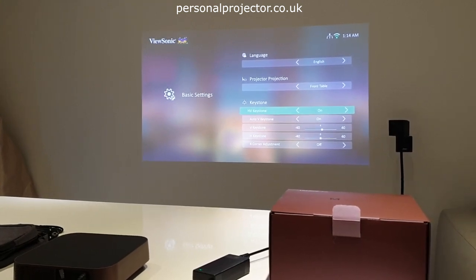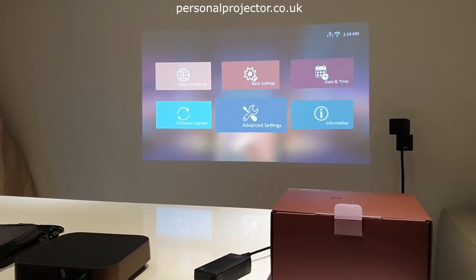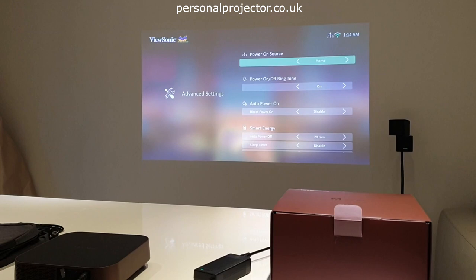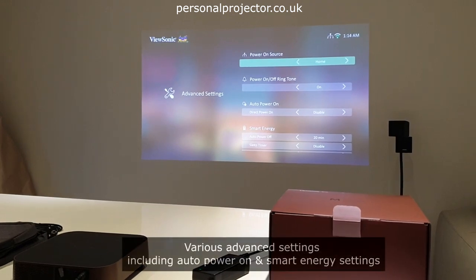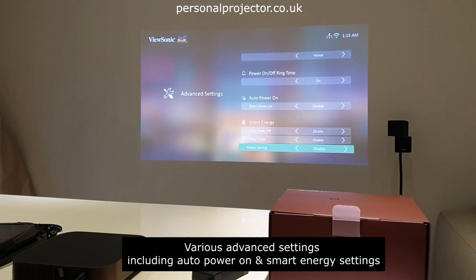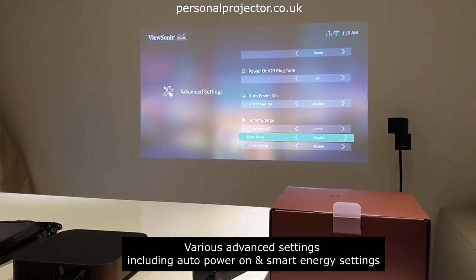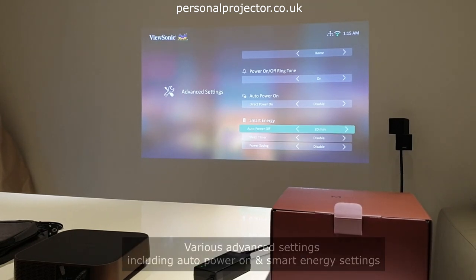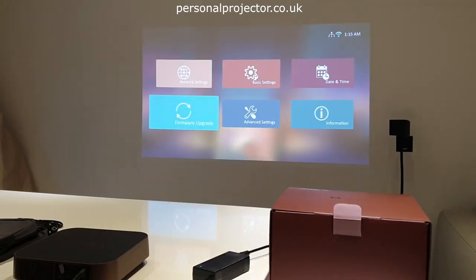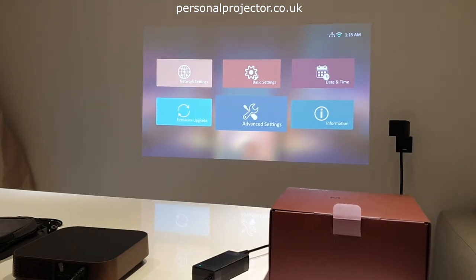In the advanced settings you have various options for power. You can have eco mode and even set a sleep timer. There are quite a few useful features in there. You can also do remote firmware upgrades, which is always useful, though it is a fairly basic menu system overall.